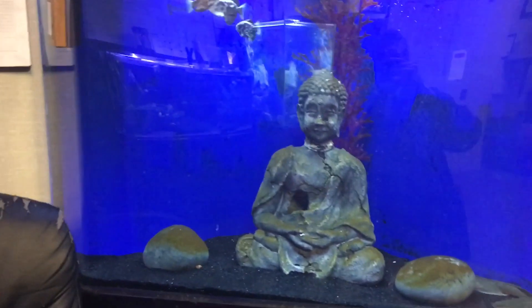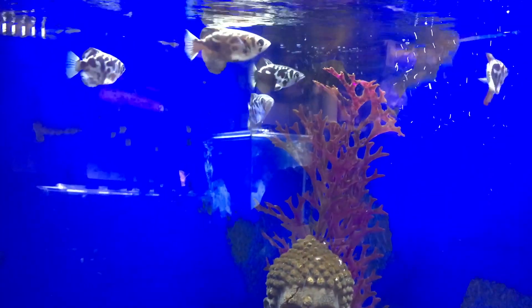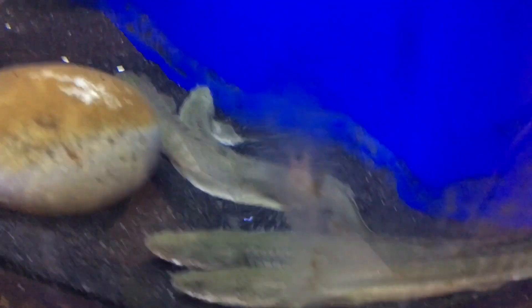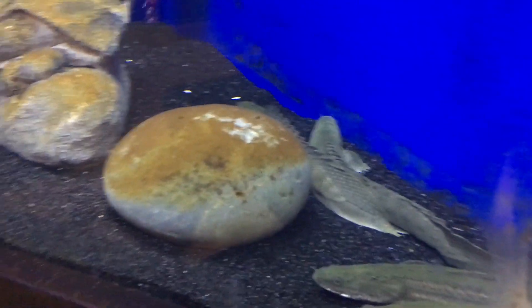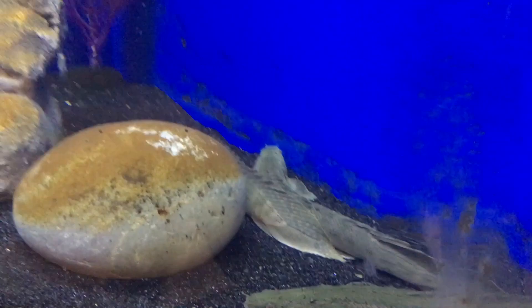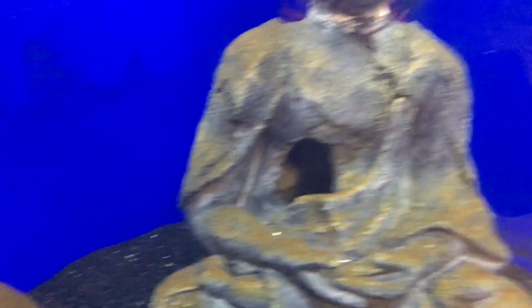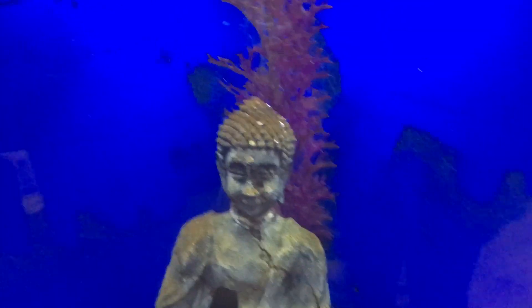And then the Buddha tank, the 125-gallon corner tank. We've got the archers — the banded archers. They're pretty cool. Still kind of working on getting these guys to eat a little bit more. And then on the bottom, let's see here, we've got the Lepadichthys bichirs. There's a Polypterus bichir — I can tell that one's a little bit different. And then let's see if we can find our little guy in the back. I can't — he's probably hiding out in the Buddha himself. But there's a little water cow goby in there as well. Sometimes he actually buries himself in the sand. So yeah, that's the Fish Club update.